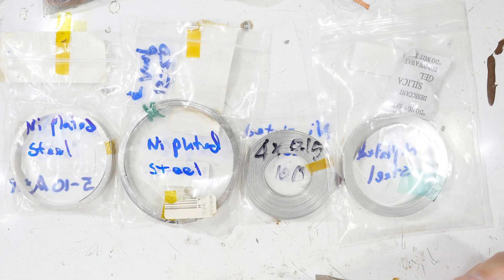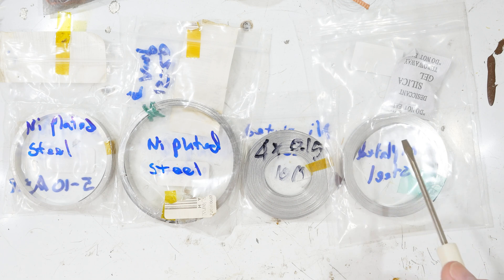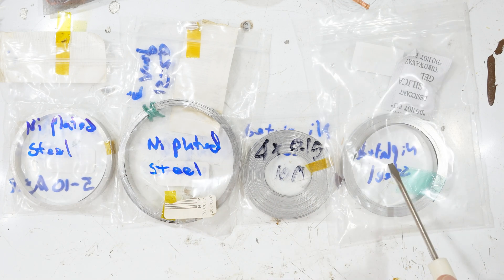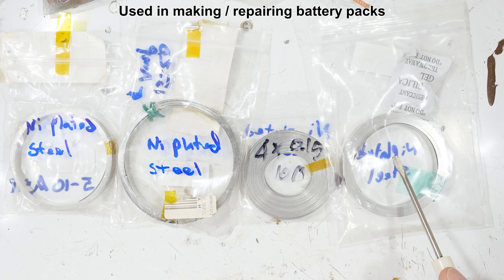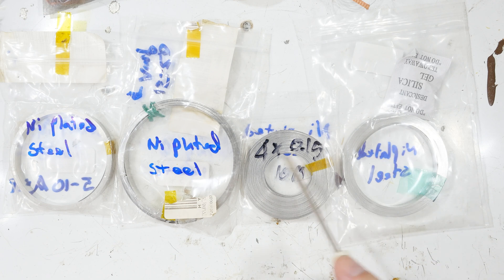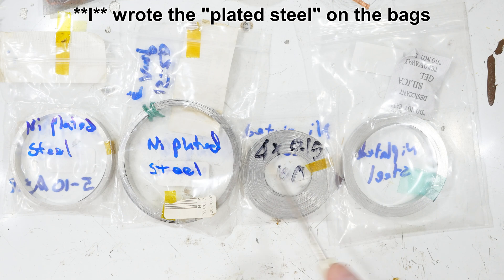This is one of my world famous public service announcements — something I had to learn the hard way, so I will tell you so you don't have to. These are all supposed to be pure nickel strips. I wrote the people selling them and asked if it was nickel or nickel-plated steel, and they would write back and say it's pure nickel — some of these even advertised as 99.99 pure nickel.